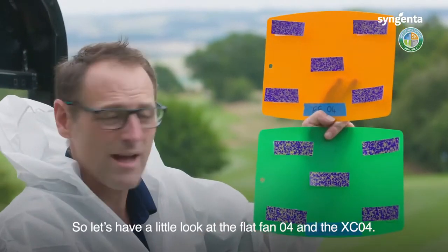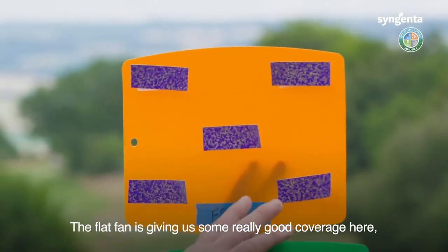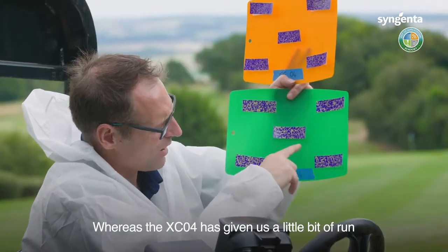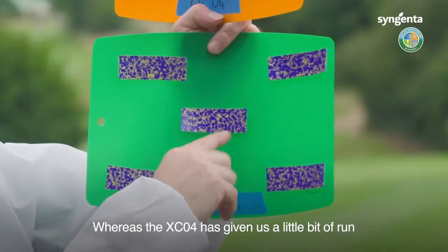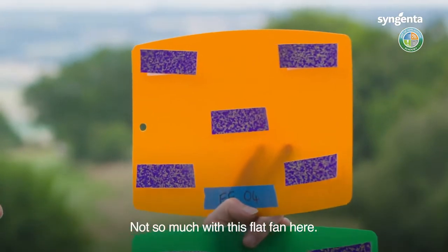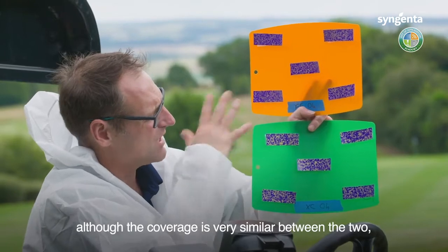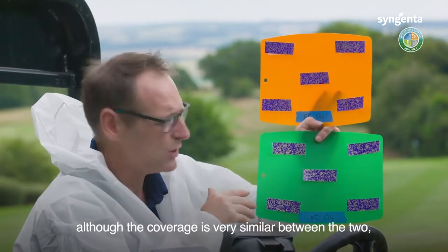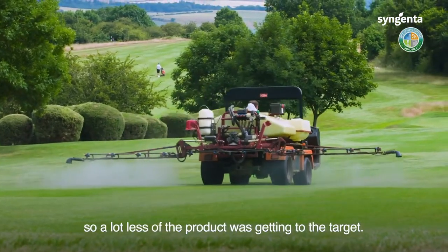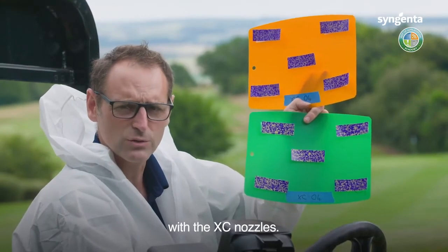Let's have a look at the flat fan 04 and the XC04. The flat fan has given us some really good coverage with not a lot of run, whereas the XC04 has given us a bit of run, so some of that's going to get down to the crown for systemic activity — not so much with the flat fan. What's really important to note is that although the coverage is very similar between the two, you saw a lot more drift with the 04, so a lot less of the product was getting to the target. More of the product is getting exactly where we want it with the XC nozzles.